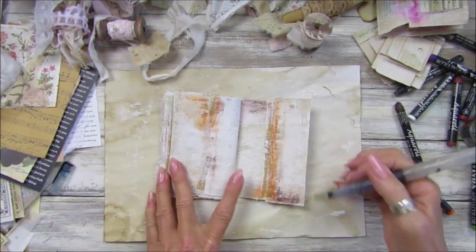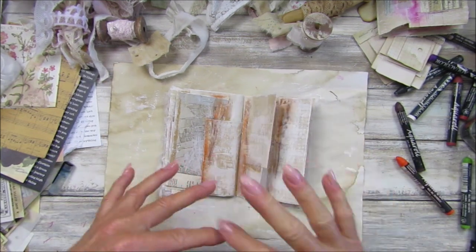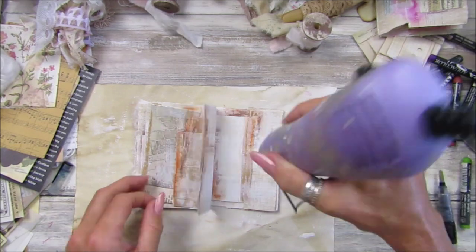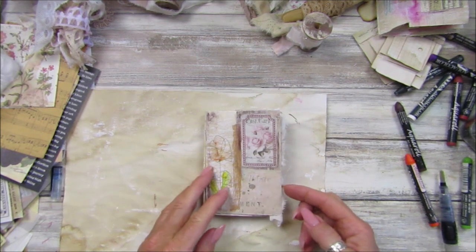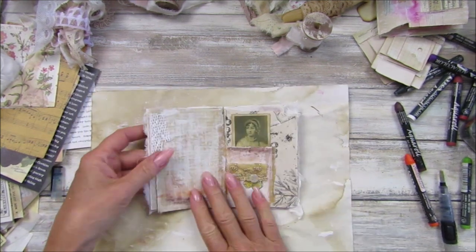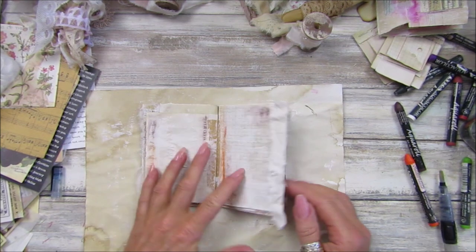That is lovely — loving how this is looking! I'm going to quickly just blast it with the heat gun so the pages are dry. There we go — I think that's all pretty much dry now. I am just loving this — look at that, I think it looks really good.